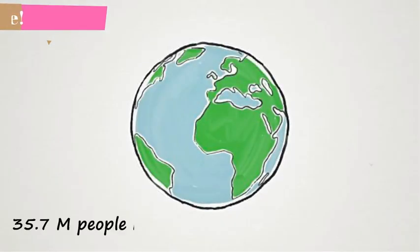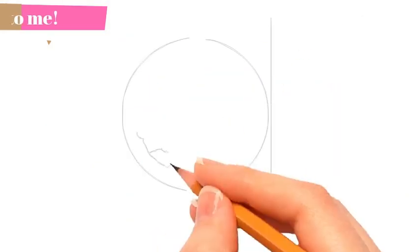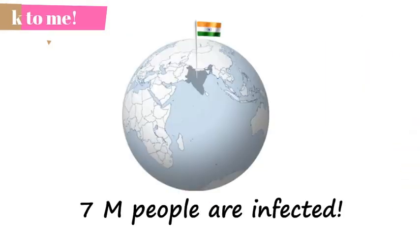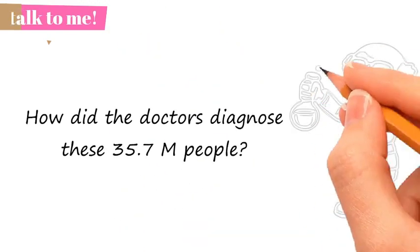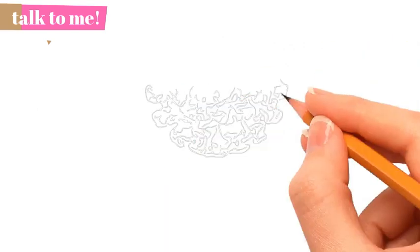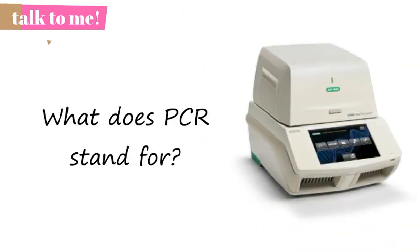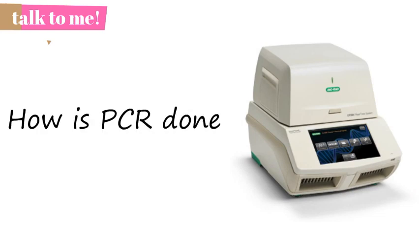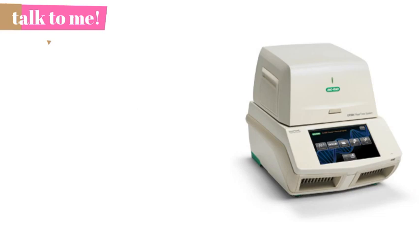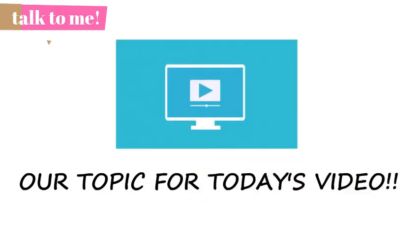All over the world, almost 35.7 million people have been infected by the coronavirus, and only in India alone, almost 7 million people are infected. But how did the doctors diagnose these 35.7 million people? Have you ever wondered how the doctor diagnoses whether or not you are infected by the coronavirus? Have you wondered what PCR stands for, how PCR is done, and what is the purpose of doing PCR? All these questions are our topics for today's video.